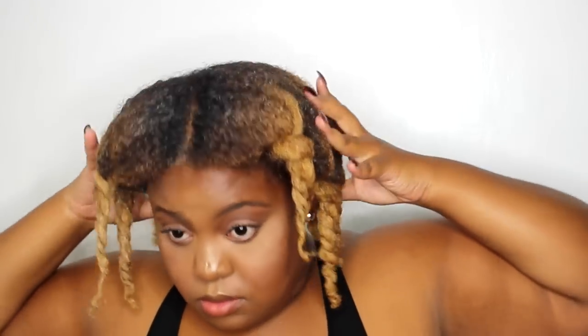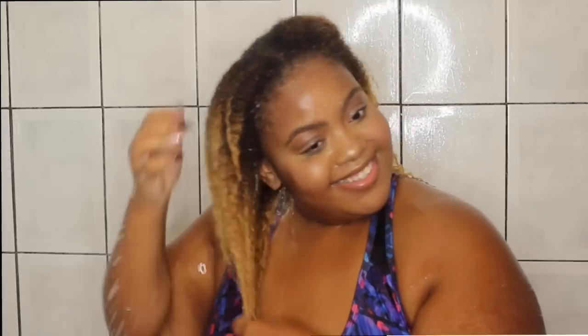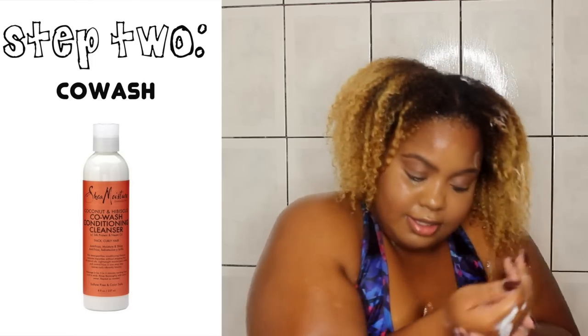Now I'm going to go under a heated cap. I will leave the information down below for the one I used. Now it's time to rinse out the deep conditioner. I have a video on why I deep condition on dry hair — it's really old, but I will link it in the cards.